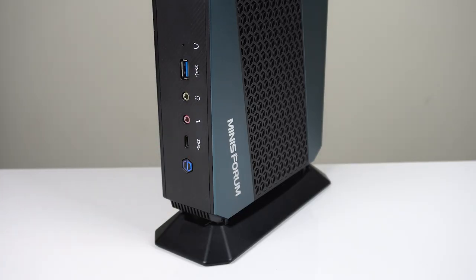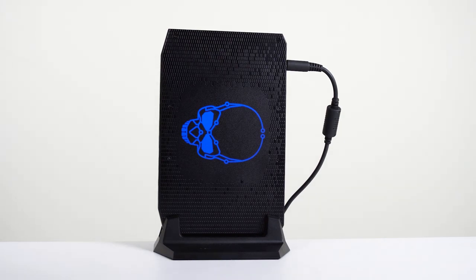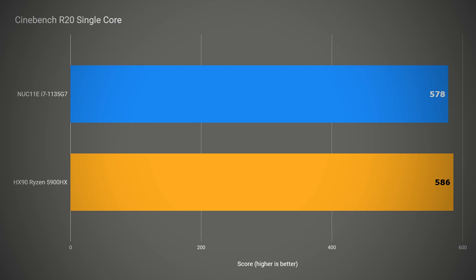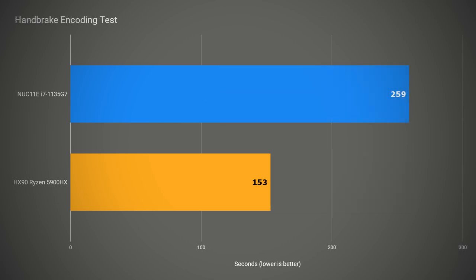Fire up Windows 11 and benchmark time. There's no good Intel comparison here, so I'll use the NUC11 Enthusiast, which is a much pricier unit, but it's also vertical. In single-core speed, it's pretty much neck and neck — both units give a nice snappy feel in Windows. In multi-core, the Intel chip gets flogged, thanks to a lower power limit and only having four cores. The HX90 has multi-core performance in spades, and the 5900HX completes a video encoding task over 40% faster.